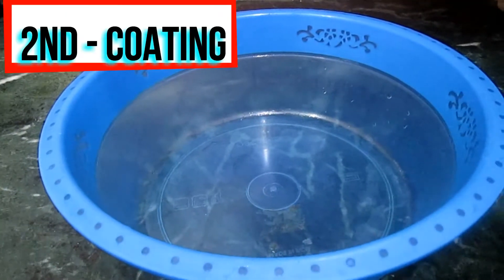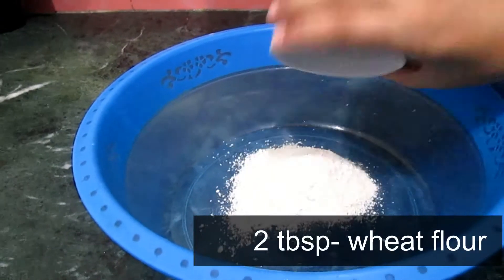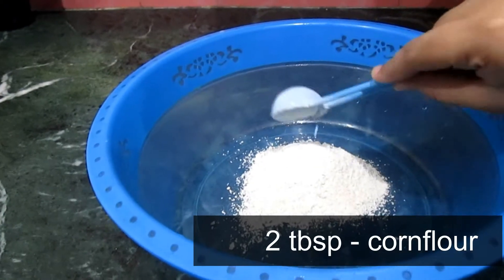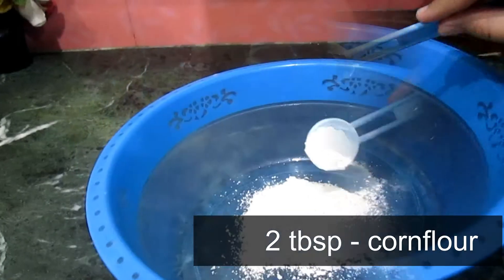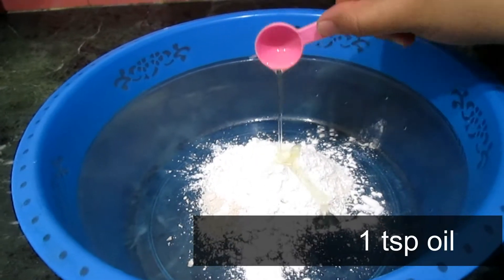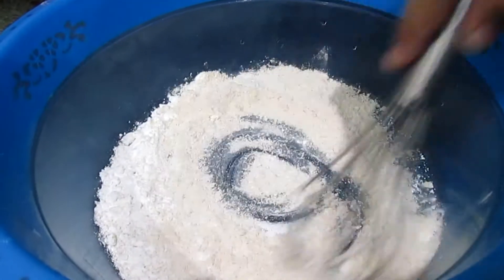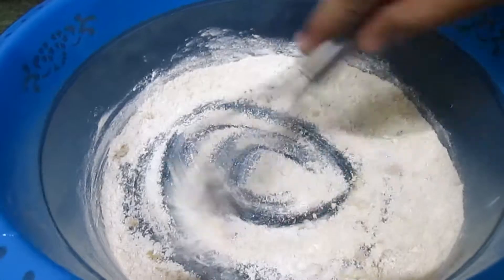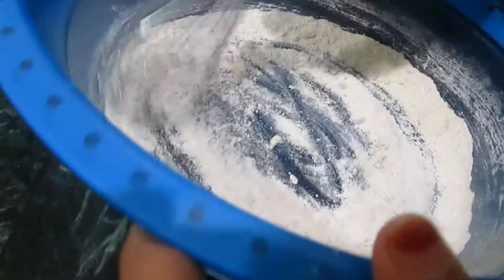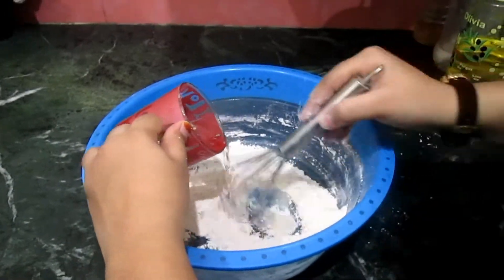Now it's time to make the second coating for the potatoes. Add 2 tablespoons of wheat flour or maida, 2 teaspoons of corn flour, and 1 teaspoon of oil. First mix these ingredients and make sure there are no lumps. Then add water gradually and make a paste.